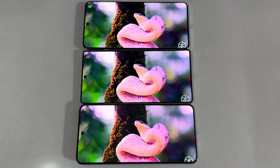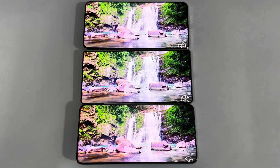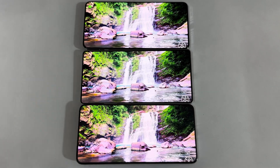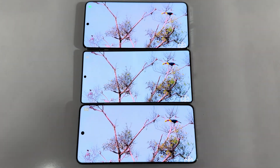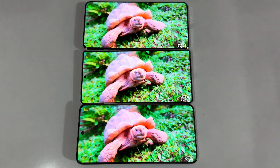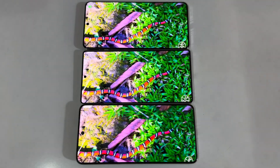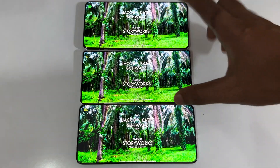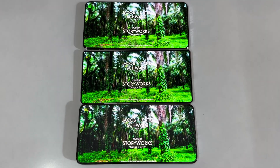It ultimately comes down to your personal preference. If you prefer maximum brightness, the Galaxy S25 Ultra or OnePlus 13 would be the better option. If you prefer more saturated colors — sharper reds, sharper greens — then the Vivo X200 Pro would be the pick. The green color difference is clearly visible in the comparison. That's it for today — signing off, it's Phone Mania.